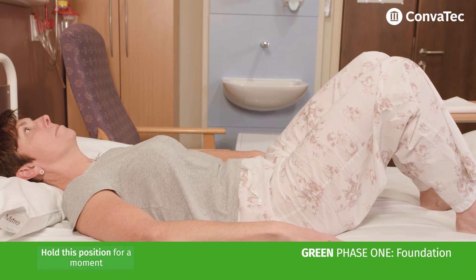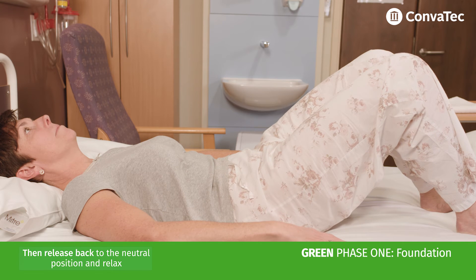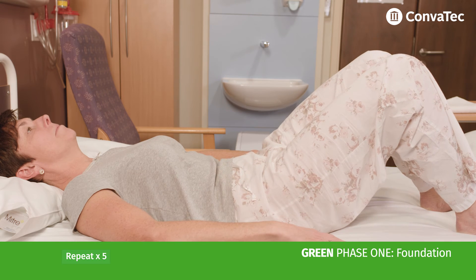Hold this position for a moment, then release back to the neutral position and relax. Repeat this five times.